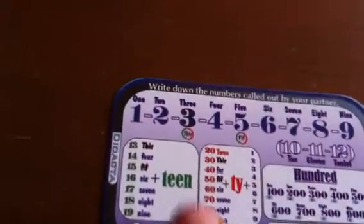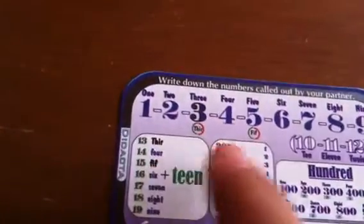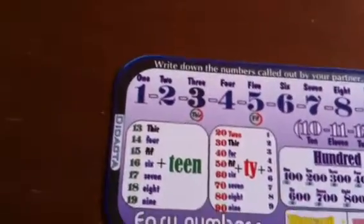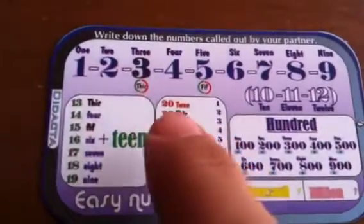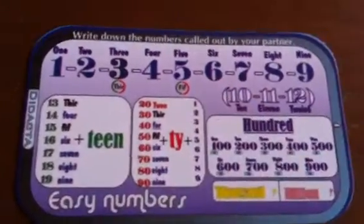For example, when you get to these numbers you're going to be saying 13, 14, 15, 16, 17, and so on — it's pretty simple. When they look at the red numbers, they're going to be saying the 'T' sound: 20, 30, 40, 50, 60, all right?